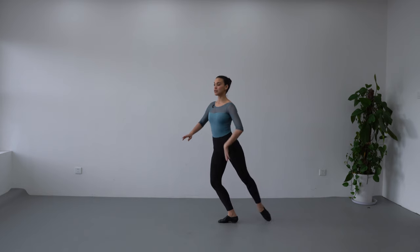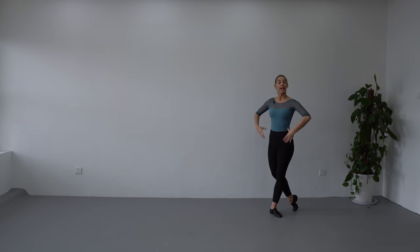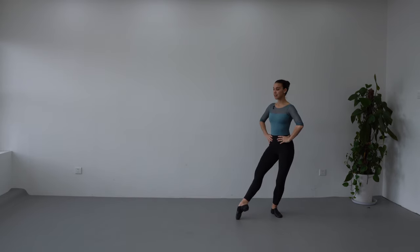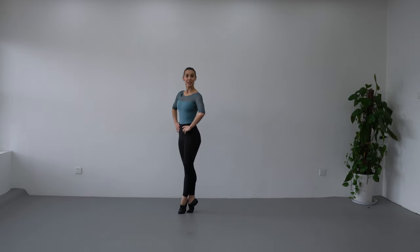My back leg closes to fifth position and now we are going to do pas de bourrée. We can also do it with a pas de bourrée with straight legs without cou-de-pied, and this is how it's going to look like: demi-plie, petit développé, slide forward, pas de bourrée.